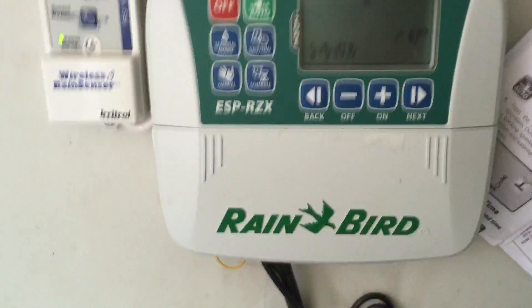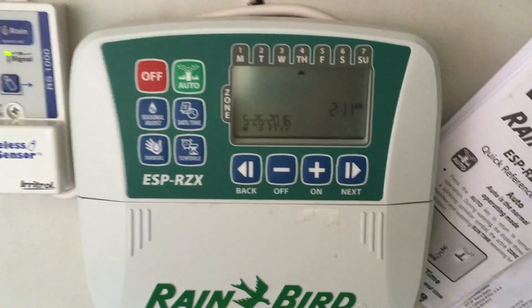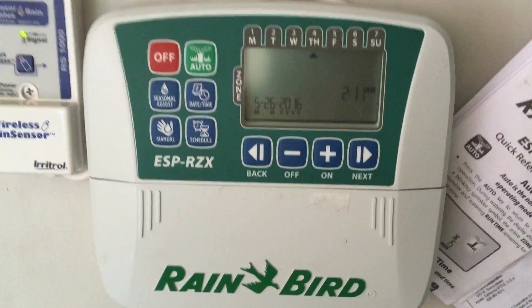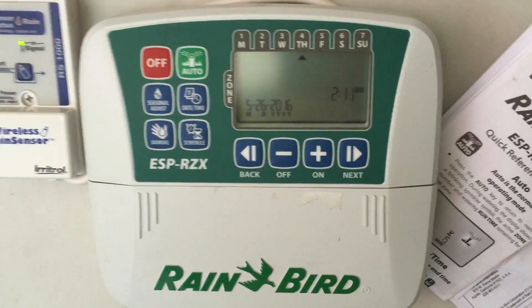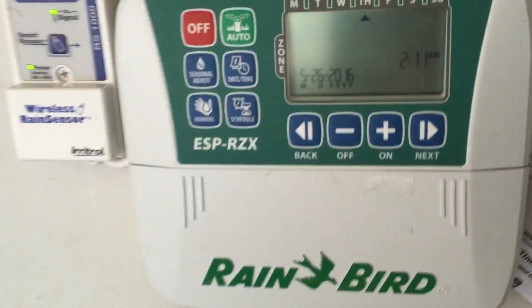I'm going to program the Rain Bird ESP RZX. It's a good controller for a basic setup — should be around $50 to $60.